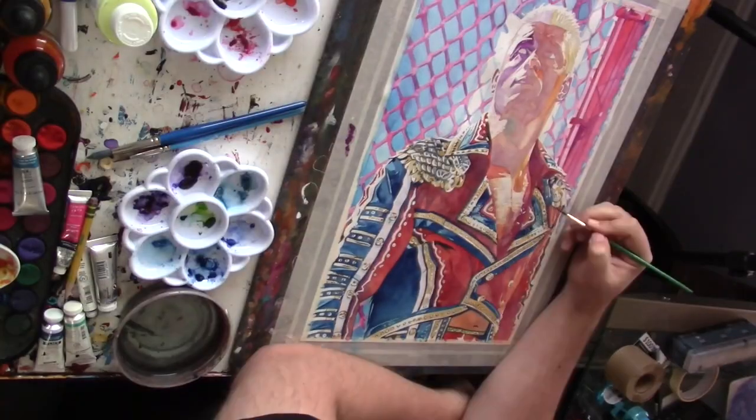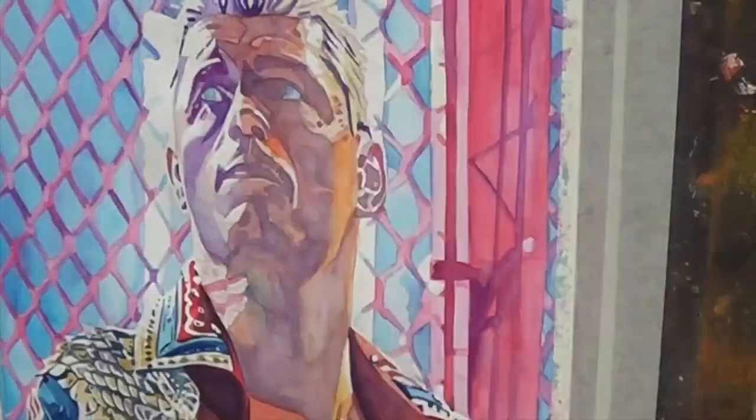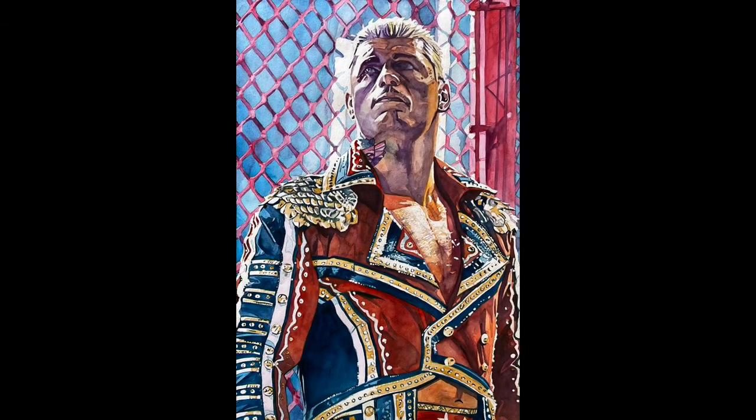Having gotten the background to my liking, I then came in and finished up the features on his face using a bit of a different color palette than I have before. And there's the finished piece — it's not bad.